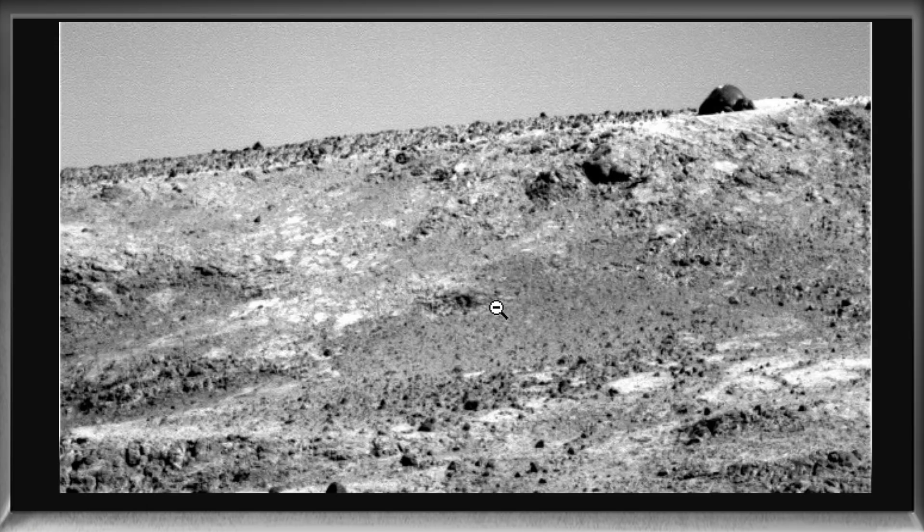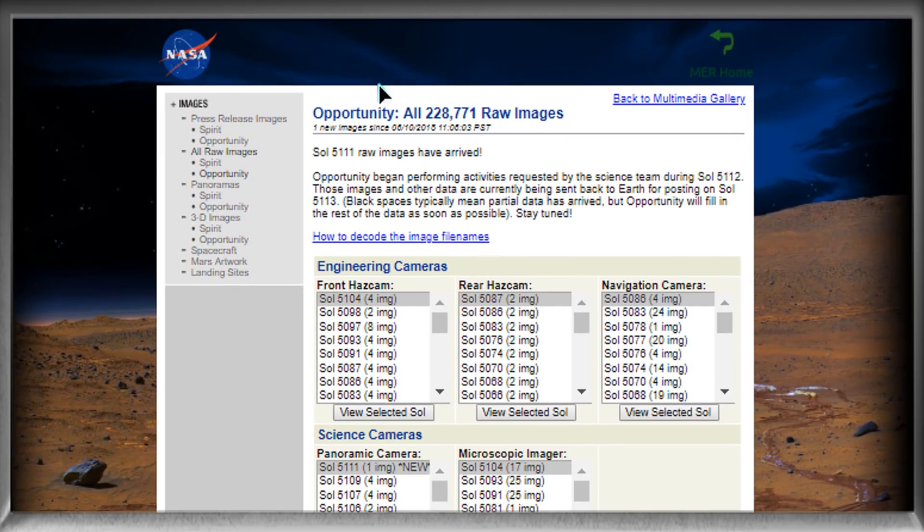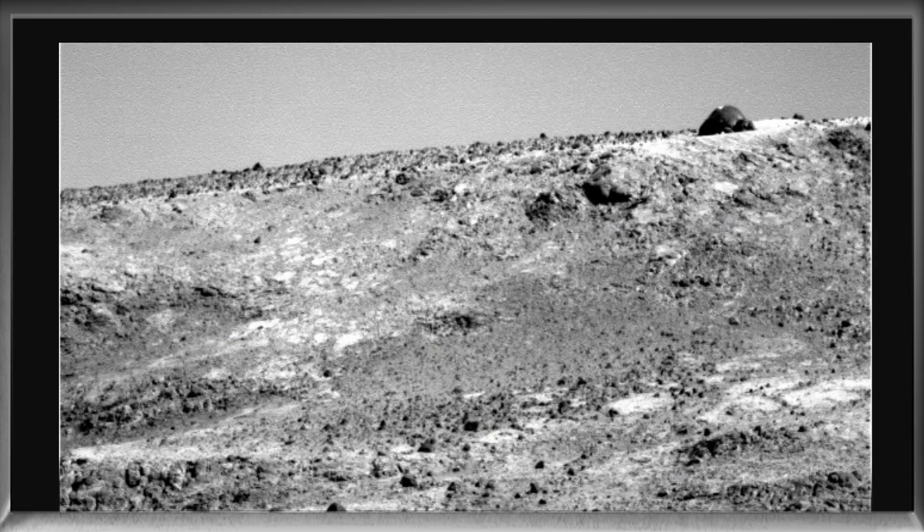I'll show you the entire picture so you know what we're looking at — taken from the Mars rovers, one of their cameras that's not in color. You can actually go to this website and find the image for yourself. Just type 'NASA Opportunity rover raw images' into Google and it'll take you right there. Very easy to find.